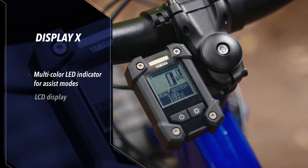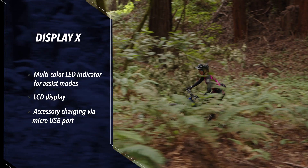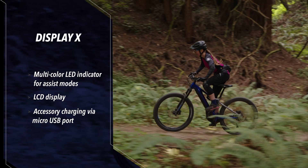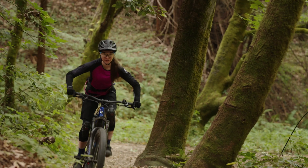Display X is a literal powerhouse. High visibility multicolor LEDs give a quick visual reference for the current assist mode, while the display case provides access to the bike's battery for charging or powering accessories through a micro USB port.